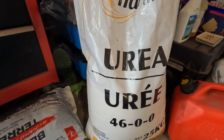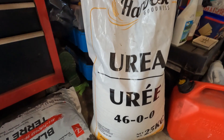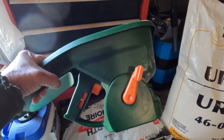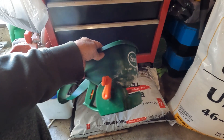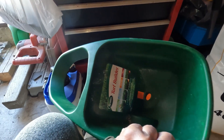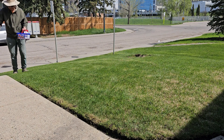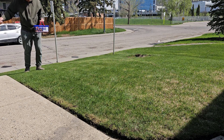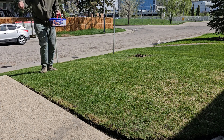Ito mga kasinyor yung aking pataba na ginagamit sa mga damo — ito, yuria. At ito naman yung ginagamit kong pansabog. Medyo madilim kasi dito sa garahe. Nakong, nilalagyan yung mga gilid ng lawn, mga kasinyor, para mamaya pagka yung spreader ay ginamit ko na, gitna na lang ang lalagyan ko.